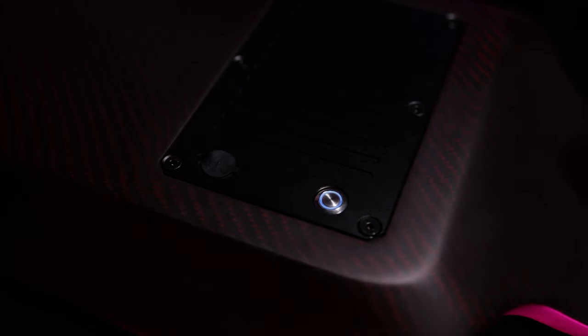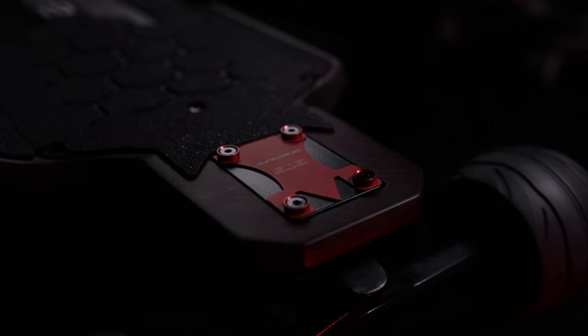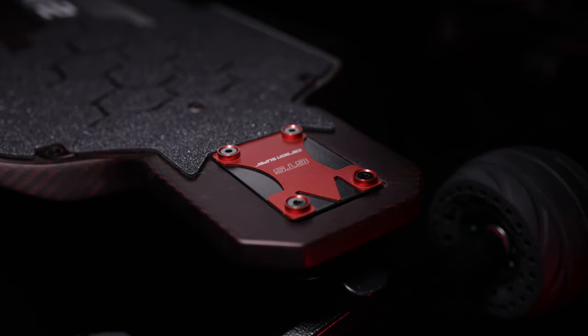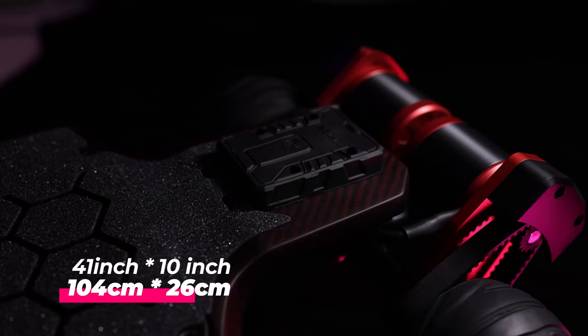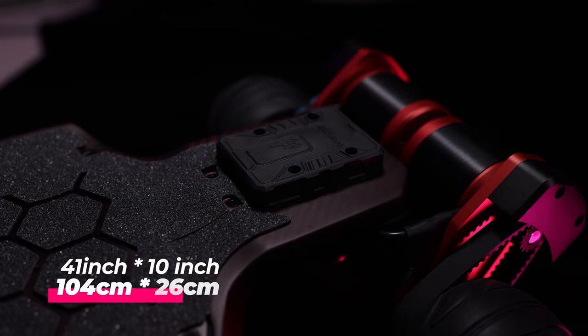The deck is entirely made of carbon fiber in what they call maroon red. I'm gonna be honest here — I'm freaking loving it. How come nobody did this before? There are many carbon fiber decks in the market today but this surely looks unique. The deck is very long, one of the longest on any AT boards.